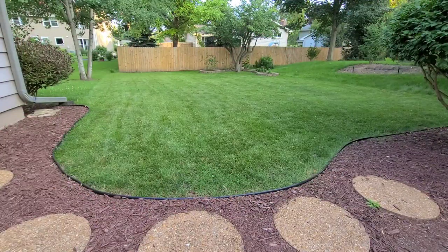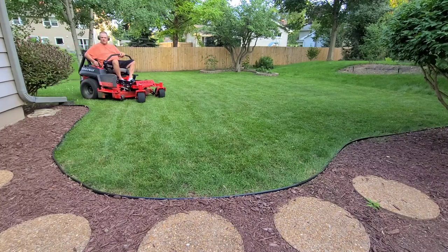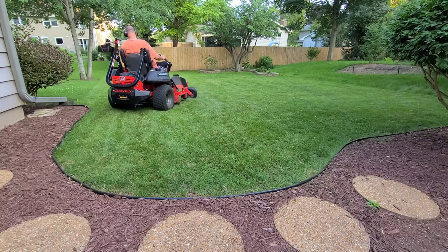Look at that lawn — manicured with $75 worth of pre-owned manual reel mowers. But this is a Dave Bach review, so you know you're going to get an honest review. Here's the rest of the story.